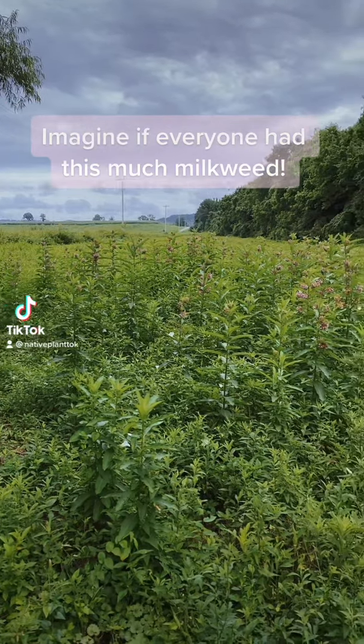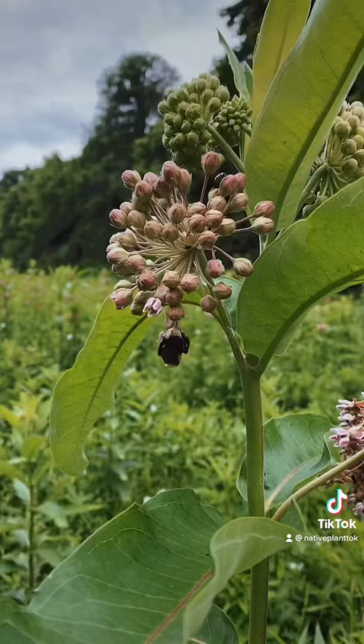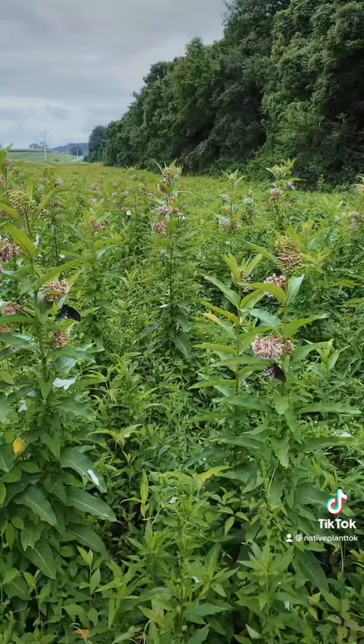Check this out — all of those are common milkweed, that's the host plant for monarch caterpillars. All these little white flowers you see over here are wild potato vine. Let's walk through here and check out all the pollinators — bees everywhere, and these things smell so good. Look at all these butterflies!